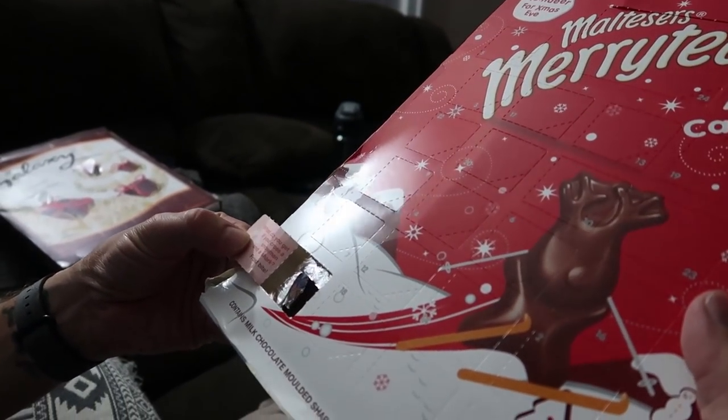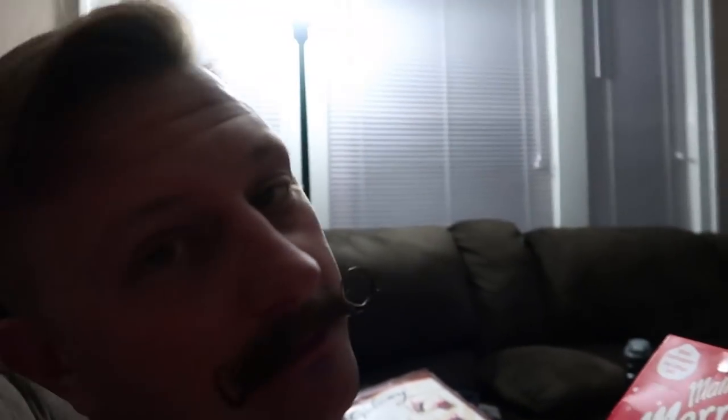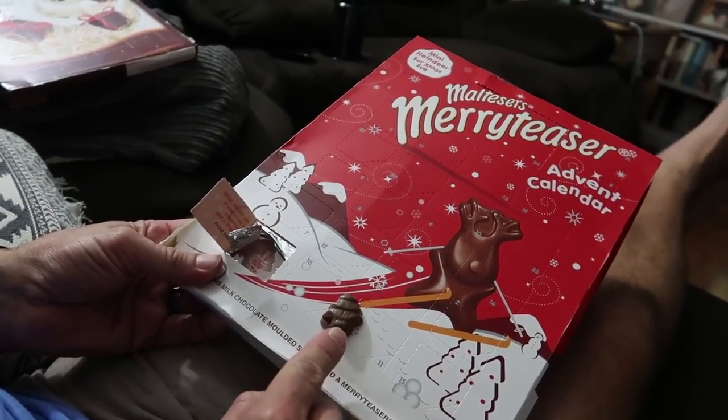What do you get if you cross a snowman and a shark? Frostbite! Does this have Maltesers inside of it?